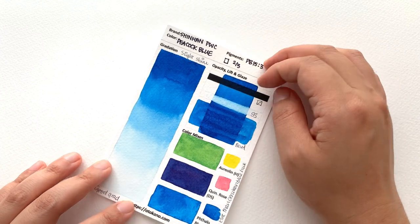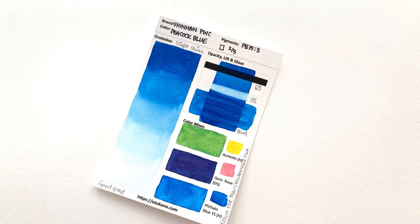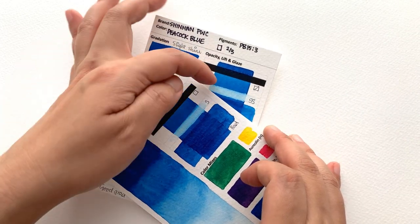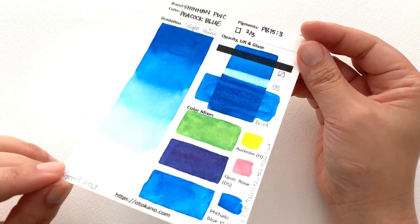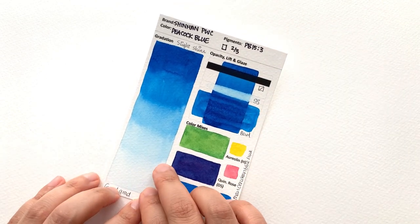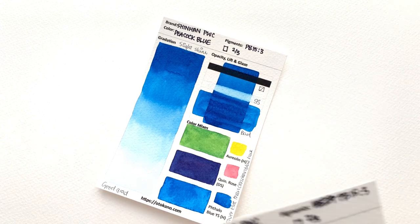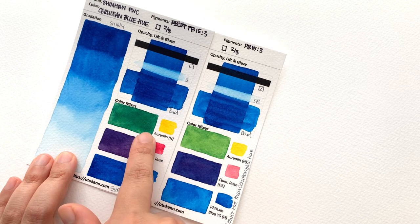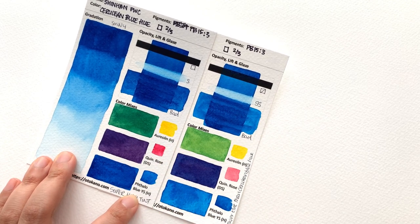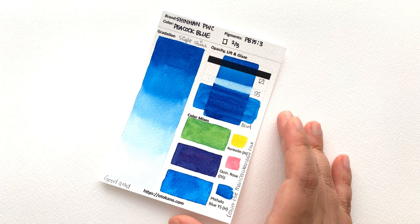It's classified as transparent, however I did see some deposit over the line that was quite opaque, so I'm going to classify it as semi-transparent. It is semi-staining — not as heavily staining as the cerulean blue hue. However, it's terrible at glazing — look at that glaze, it's not good. What's different about this blue is that it's surprisingly lower tinting strength compared to most phthalo blues. The mixes with aureolin and phthalo blue yellow shade are a lot lighter, so if phthalo blue intimidates you, Peacock Blue by Shinhan might be a great starting point.